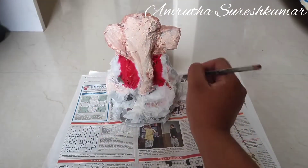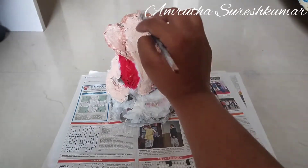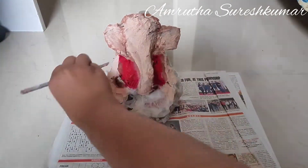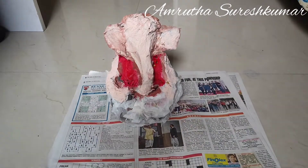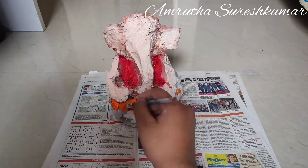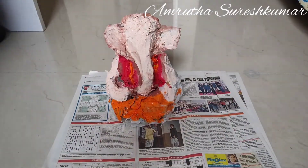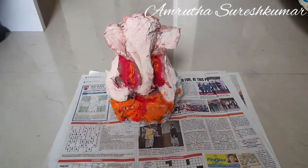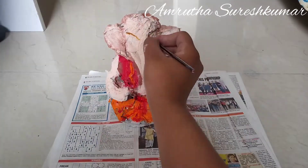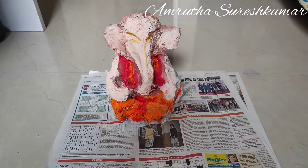The model is strong enough. Remember, if your model is not balancing, you may place a support at the back and let it dry — that will help the model balance on the floor. Now I am giving the detailing.